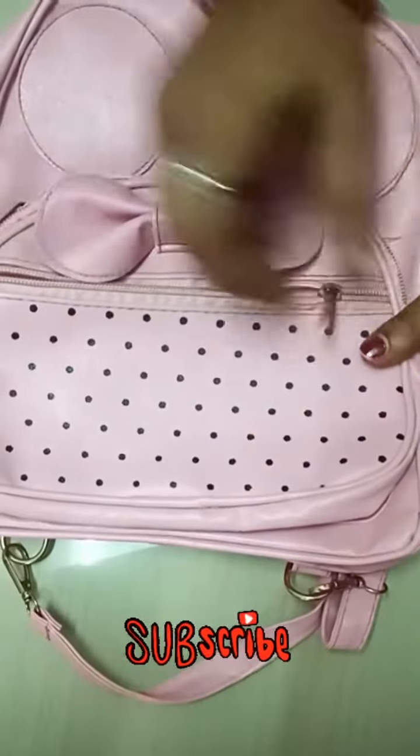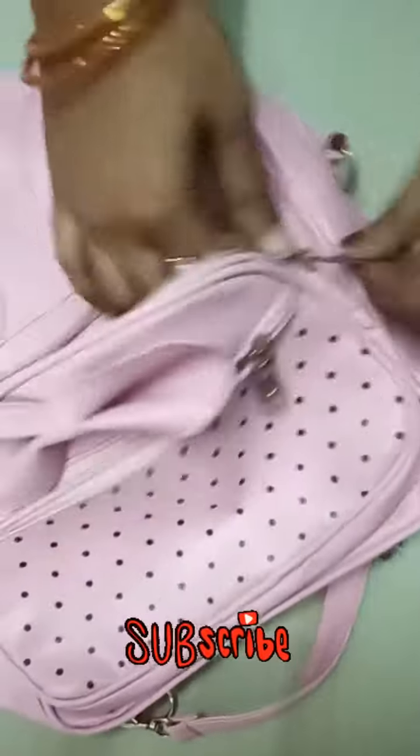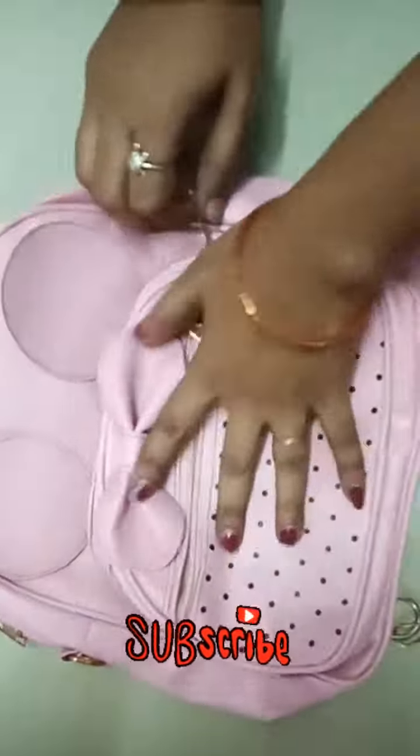The zip quality is super. The front compartment is super. And the black color is super. The second compartment — there are four compartments in total. And the cloth is in cotton.